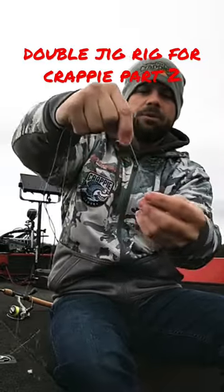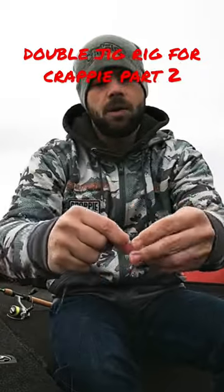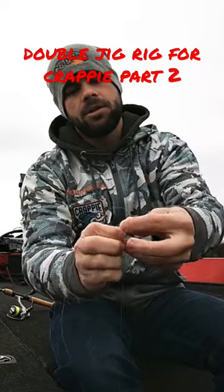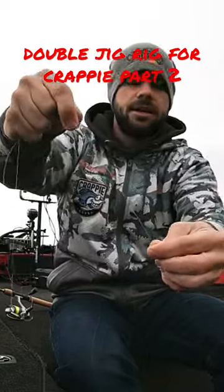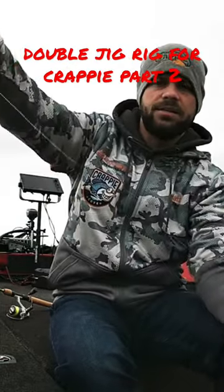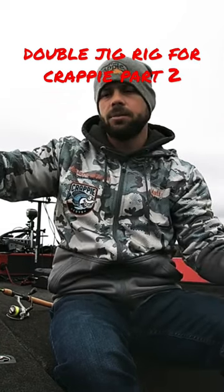I'm going to take that tag end, take both lines just like that, and do the same thing — one, two — take this jig right back through my fingers and just cinch it down tight. I always, always, always tie loop knots on my jigs for my double rig setup.